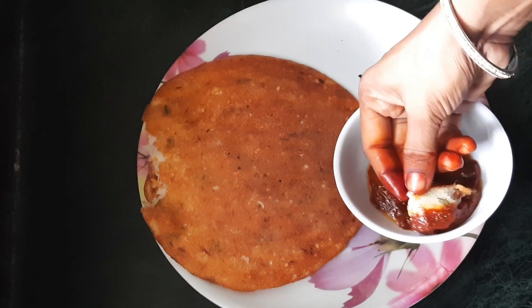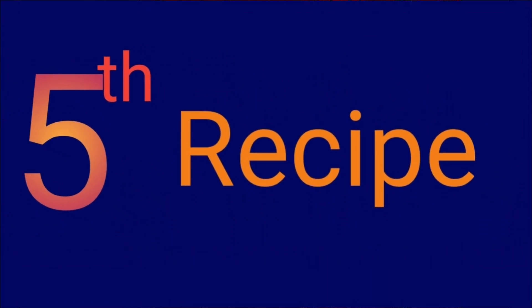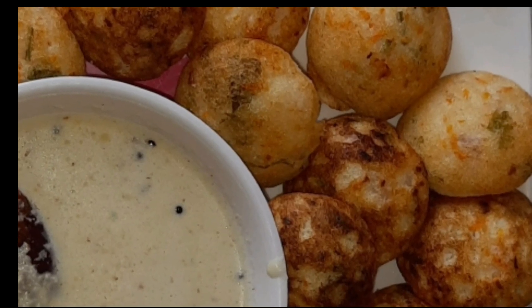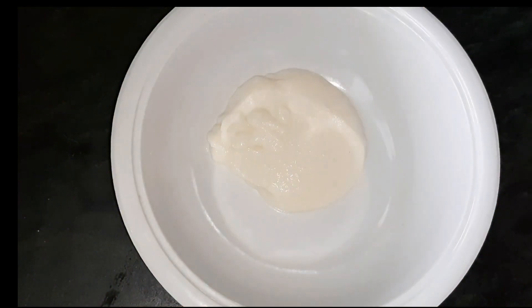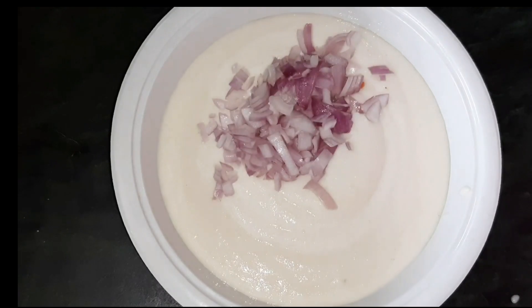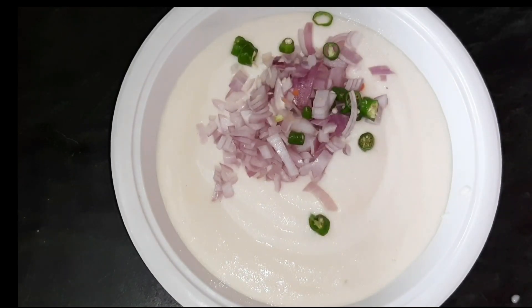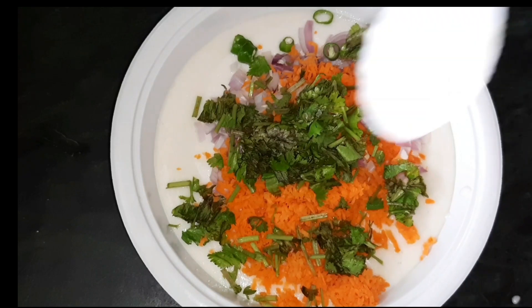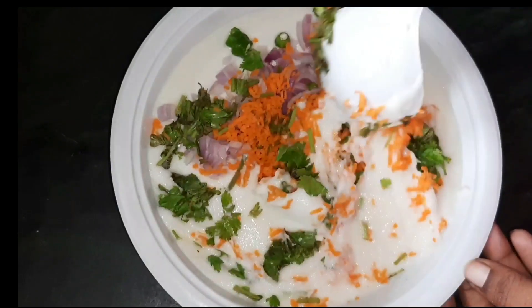The next recipe is the 5th recipe. I will show you how it is done. I will show you how the carrot is done. Add some carrot and divide the carrot.